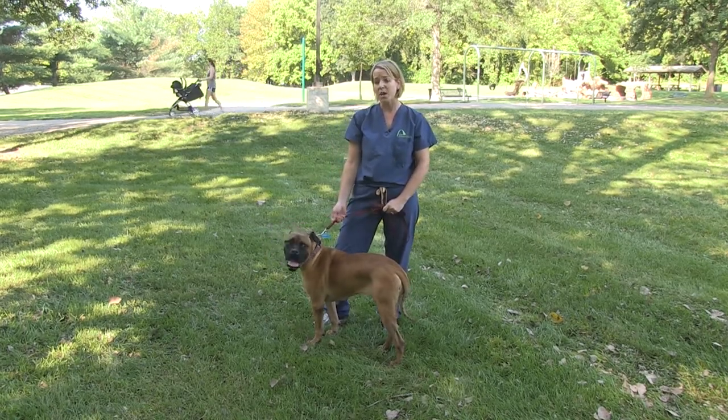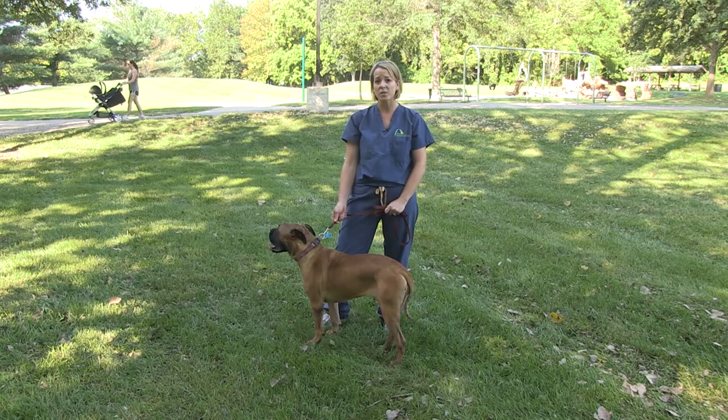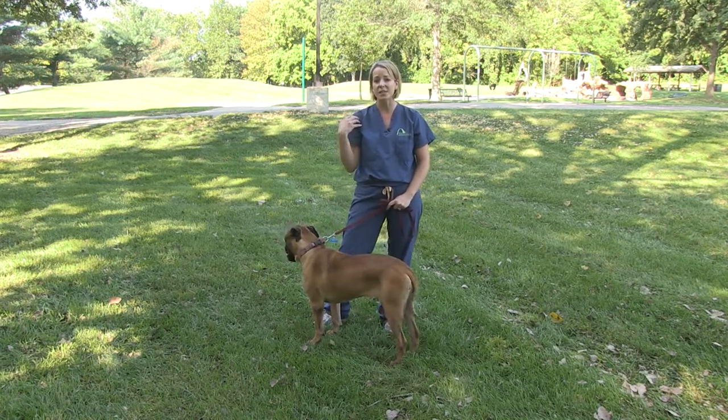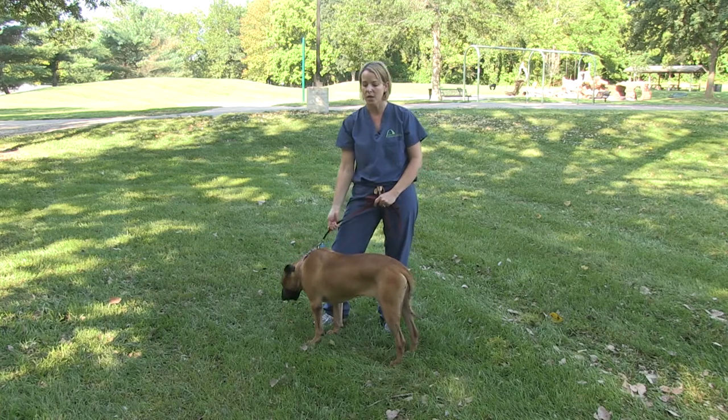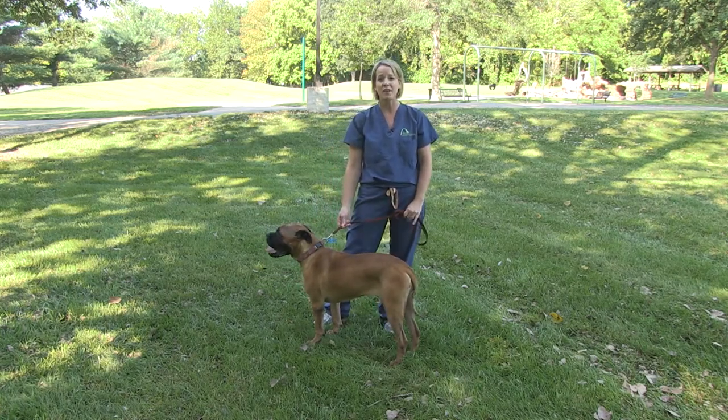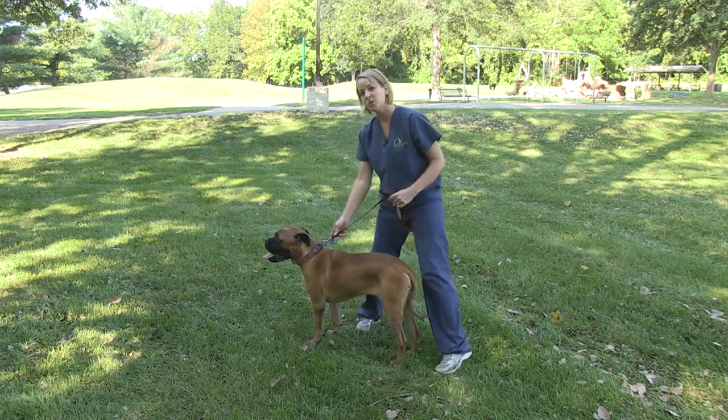Wheelbarrow exercises are used to shift weight onto the front legs if a dog has a proprioceptive deficit or some muscle mass loss. You're trying to increase extension in the shoulder and the elbows. It's very important to do it in a controlled setting because a lot of dogs don't want to feel like they're off balance, so start low.